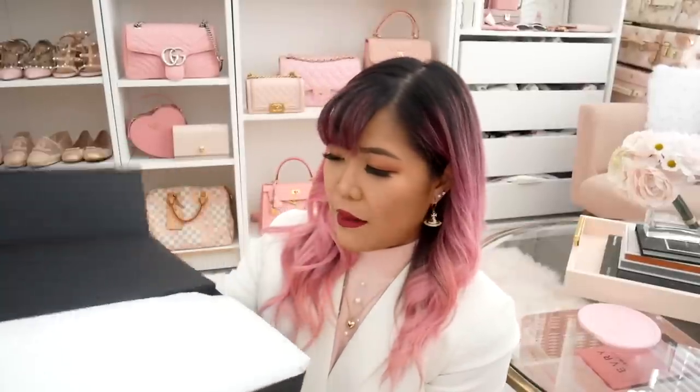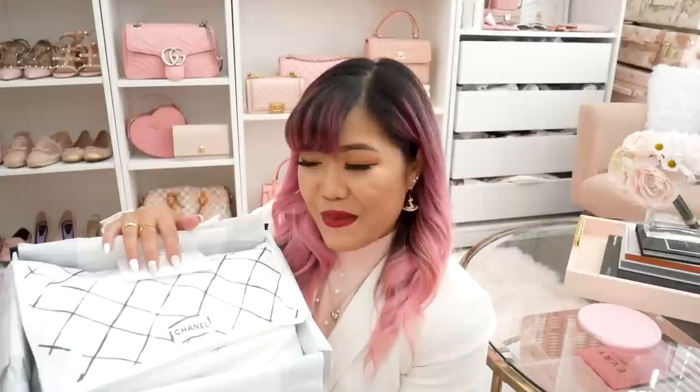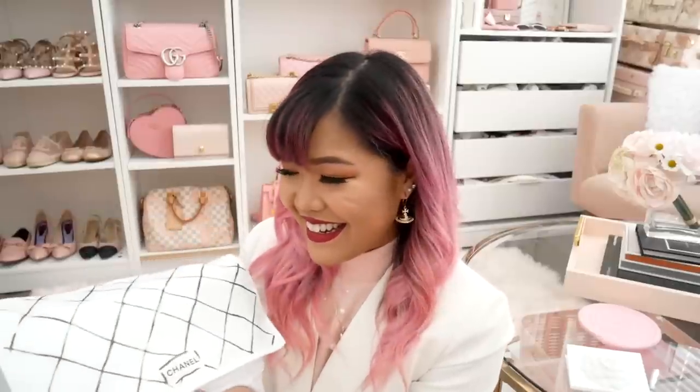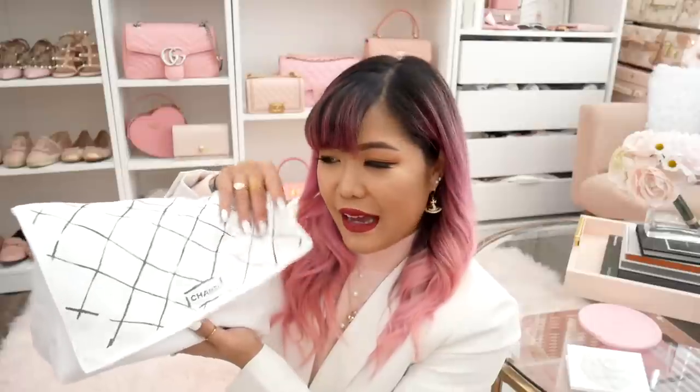I kind of packed it back to the best of my ability, but not as good as Chanel, so it is kind of sloppy. Here we have the dust bag — you'll already know it is a classic flap. All classic flaps come with this white dust bag, and the seasonal bags come with black dust bags. I really wish this bag worked out for me and I really wish that I loved it, but unfortunately I just don't. Let's reveal the bag.